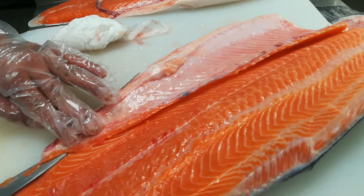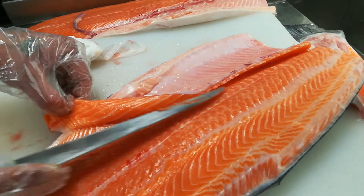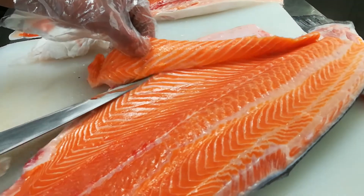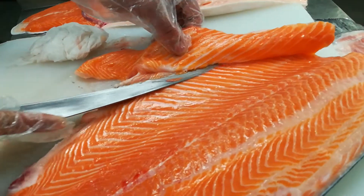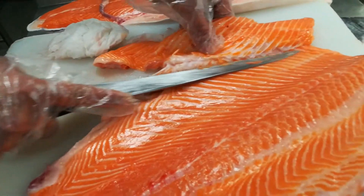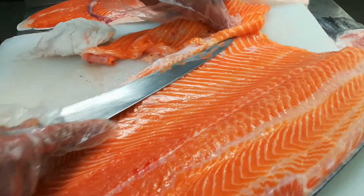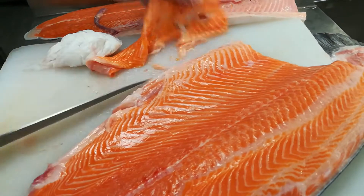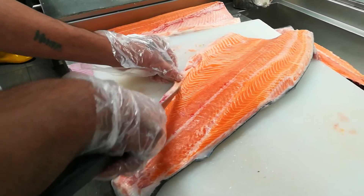This is sashimi grade. This can be eaten raw — it has maintained hygiene and temperature. So many people are not removing the belly side, but it should be removed — then very nice taste. For hygiene for eating raw sashimi and sushi also, now remove the other belly side too.